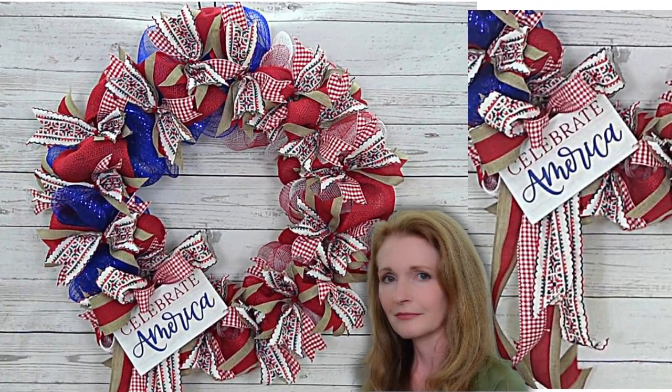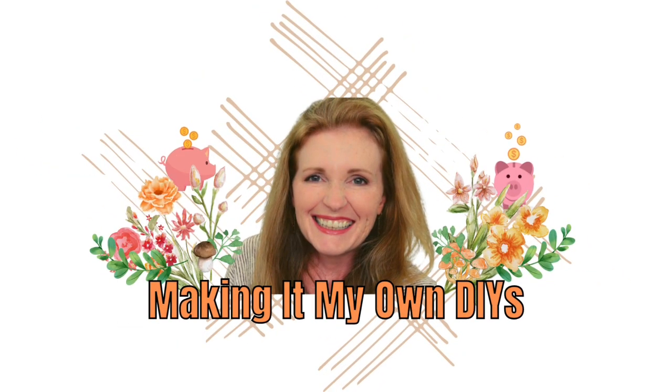Today we're making a beautiful patriotic wreath. I'm Brandi and this is Making It My Own DIYs.